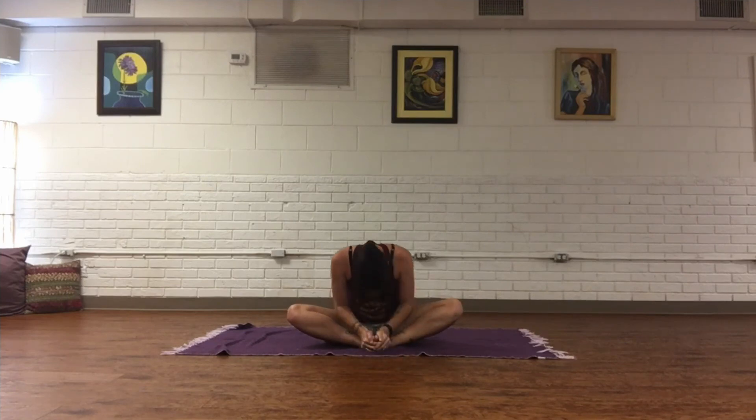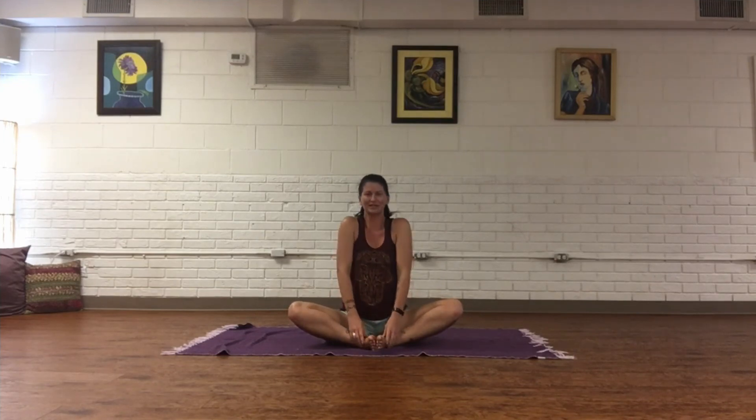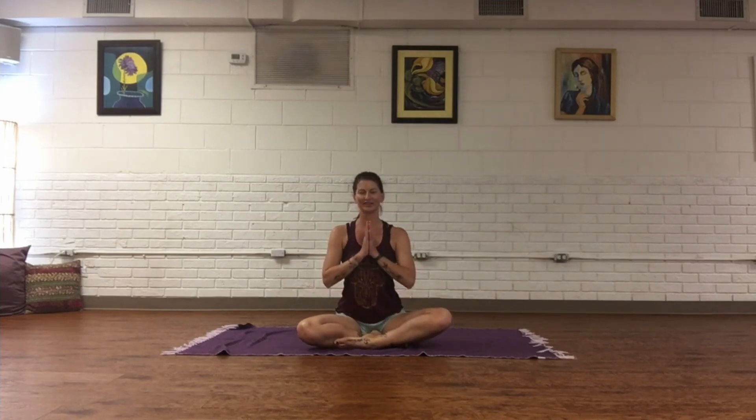Inhale, tuck the chin slightly and start to roll the body all the way up. Let's repeat those shoulder rolls to the back, and then shoulder rolls to the front. Bring your feet comfortably — whatever that looks like for you — and bring hands into prayer at the heart.